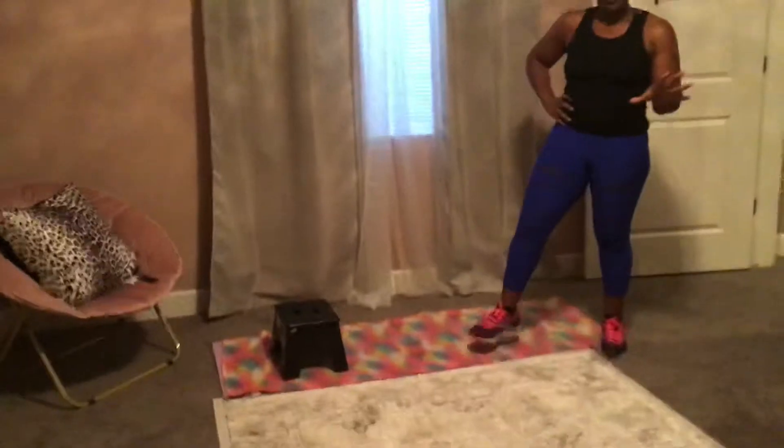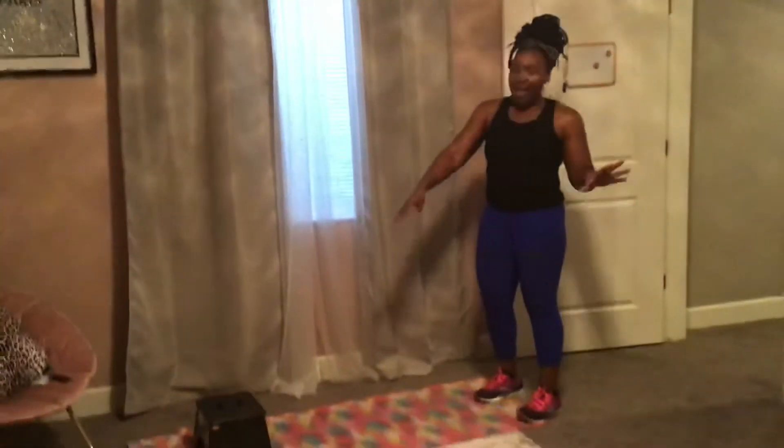I have a mat, which you can use a towel for — whatever feels comfortable for you and your knees. And I have a little stool that I found around the house. Those are the only two pieces of equipment we'll need for today. Anything that's elevated and stable you can use for your legs.